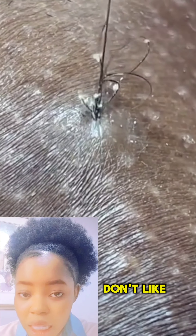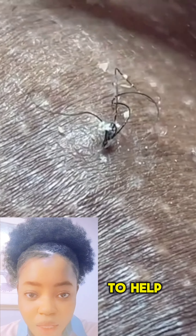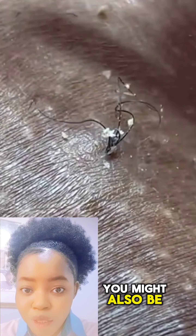If you're bothered by it, you can actually see a dermatologist to help you get it out. Did you know you might also be able to prevent ingrown hair by letting your hair grow longer before shaving?